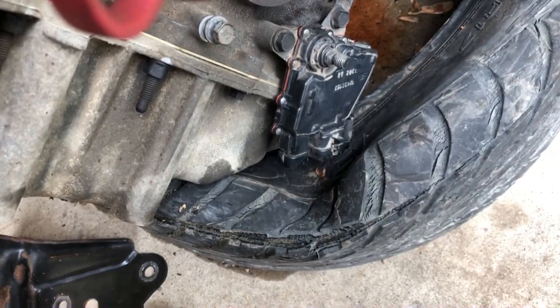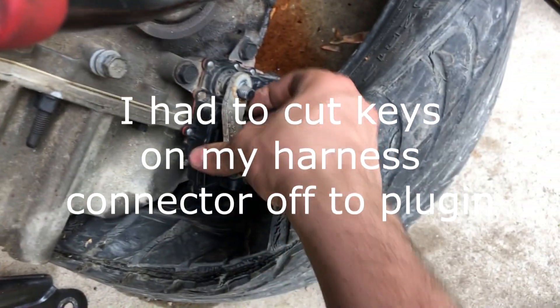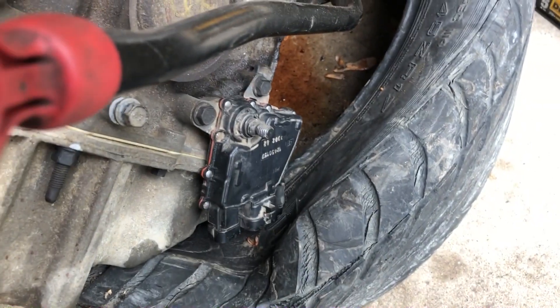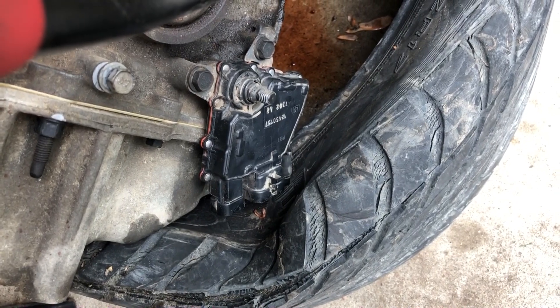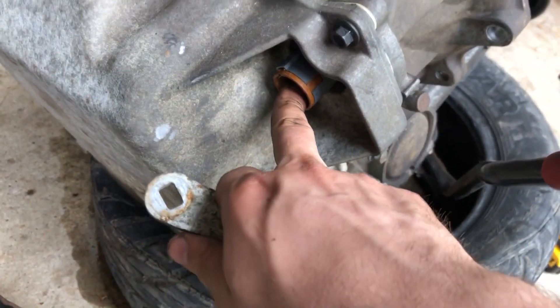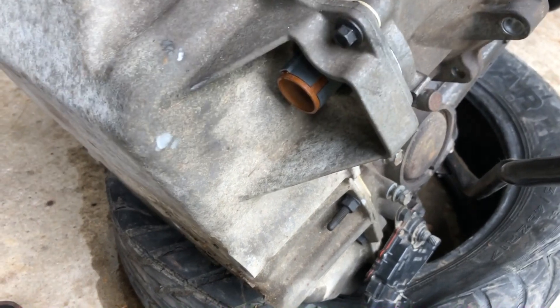This is an external transmission shifter position sensor — it tells you what gear it's in. If you don't have one on your transmission, which the Bonneville did not come with, you need to get one, because the GTP harness likely needs to connect to this. Otherwise, the shifter detector will actually be internal, behind here, and will hook into extra pins on this connector instead. They do exactly the same thing and the pins are about exactly the same.